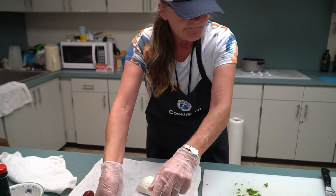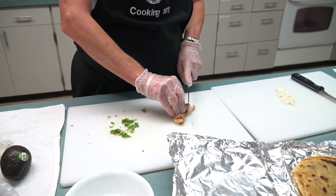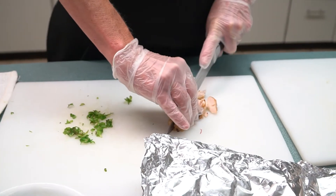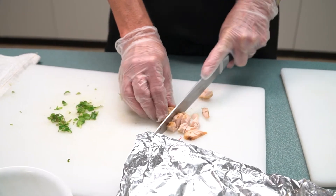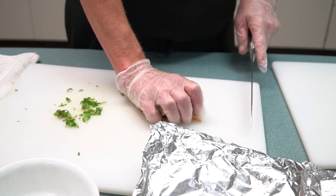We take the chicken and chop it up. You can get chicken that's already chopped up or whatever you want to do — I've grilled this chicken. You can get fried chicken, however, whatever kind of chicken you would like.